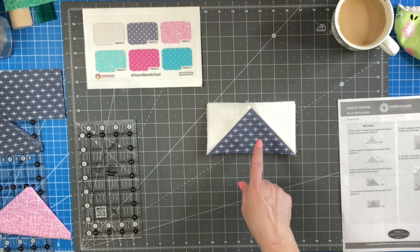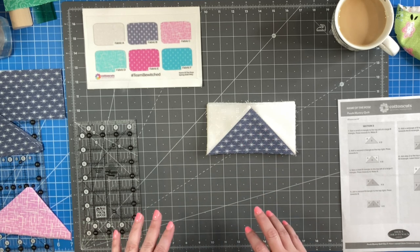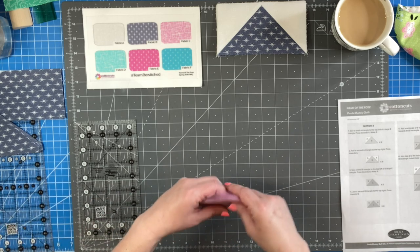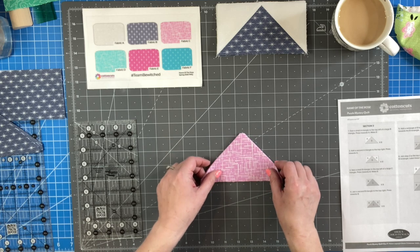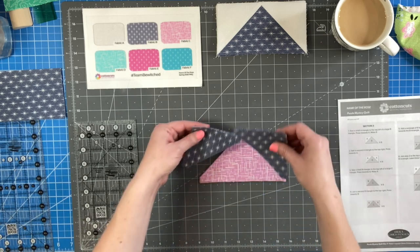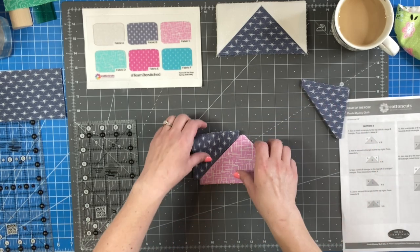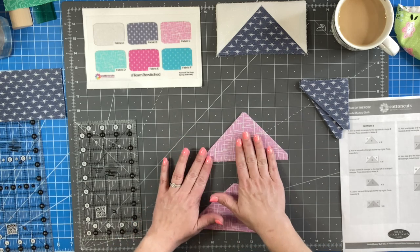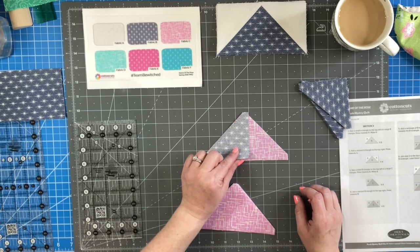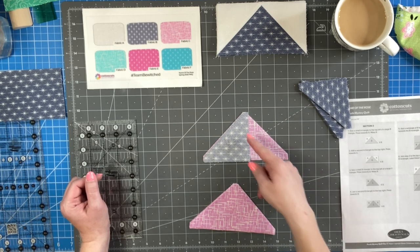I have completed step number two — we have these flying geese and there are eight of them in total. Now we're going to move on to numbers three and four where we're making more flying geese. We're going to take our large C triangle and our small B triangles and we're going to make eight flying geese just like we did with those. The first thing we're going to do — and we'll do this eight times, I'll just show you on one — is sew down the left side of the flying geese first, putting them right sides together and sewing this quarter inch seam right here, then come back and add the right side.